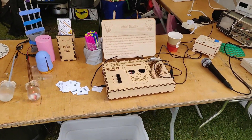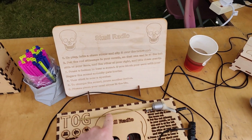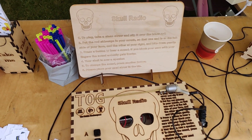This is a project from one of my friends — Skull Radio. When you grip this rod with your teeth, you can hear music through your teeth and your jaw and into your inner ear.